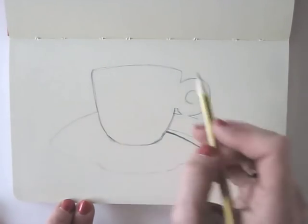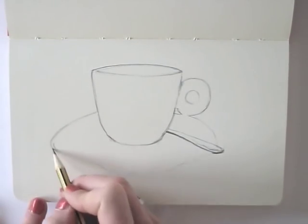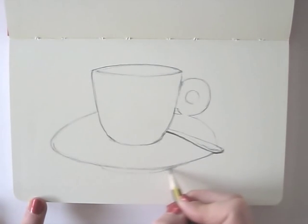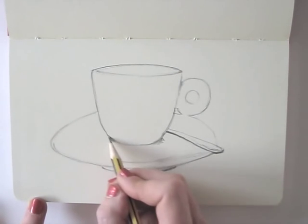I keep looking at the proportions of the different elements and try to translate those onto the paper. There's a small gap between cup, ear, and saucer, for example. The ear of the cup is rather large and perfectly round. The spoon on the saucer sticks out a tiny bit.